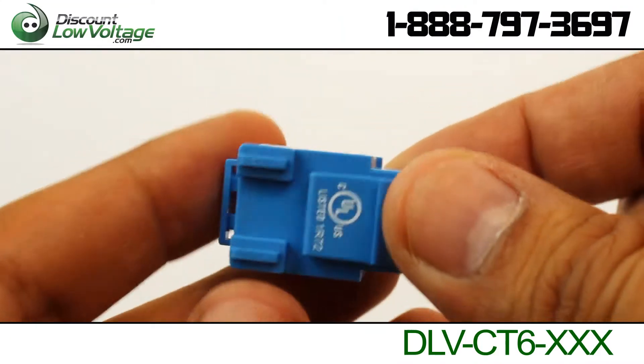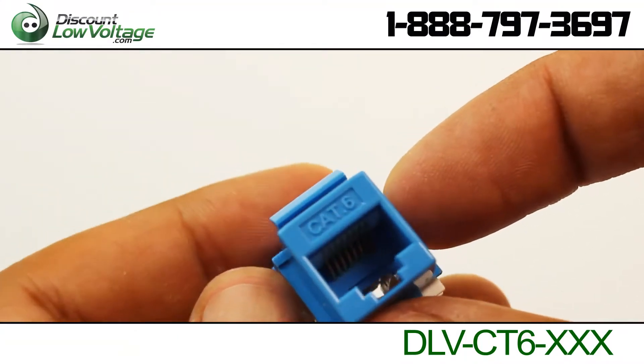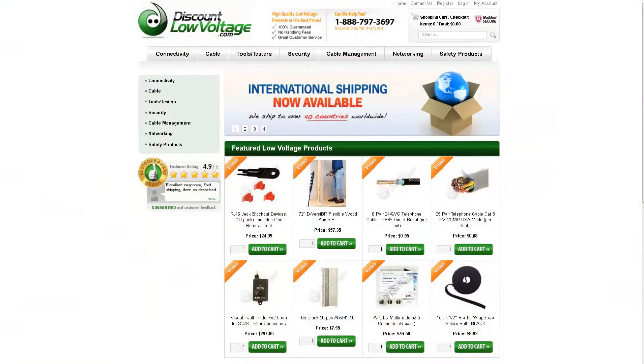You can find this product on our website by searching for the part number listed below. To check out many more products and to order online, visit our website DiscountLowVoltage.com.